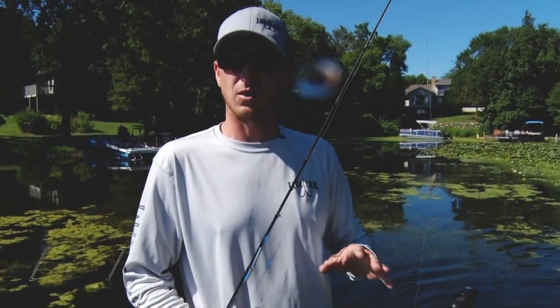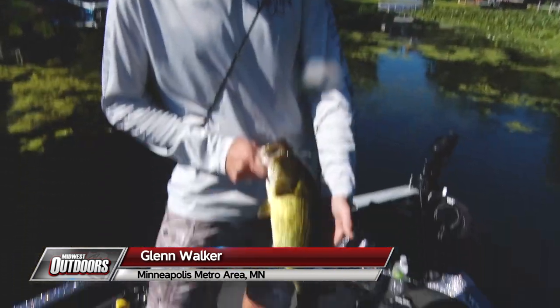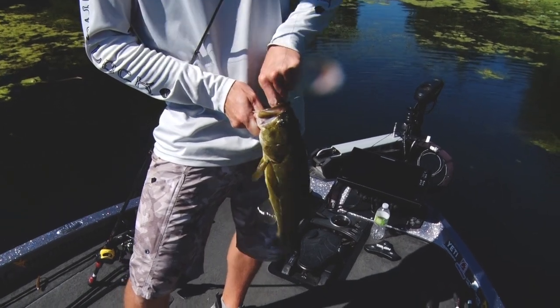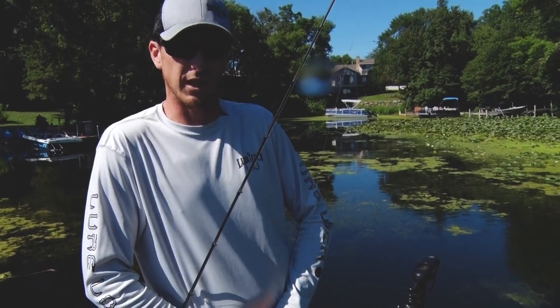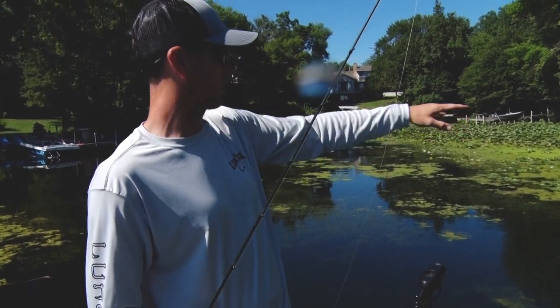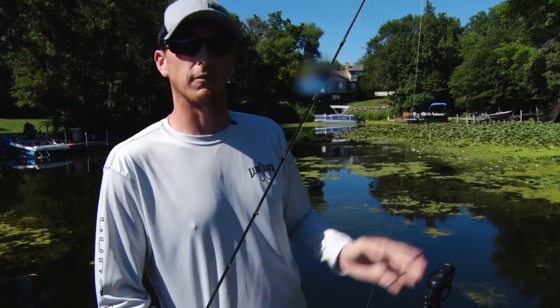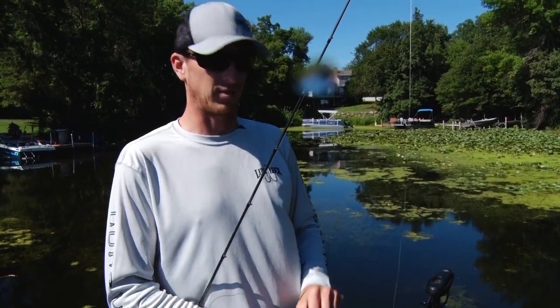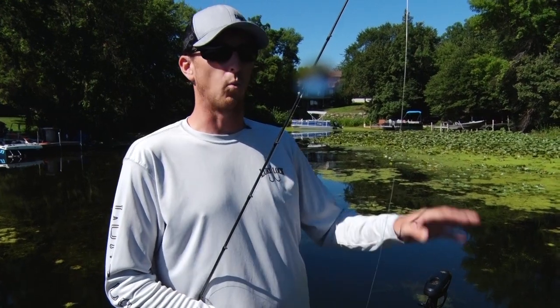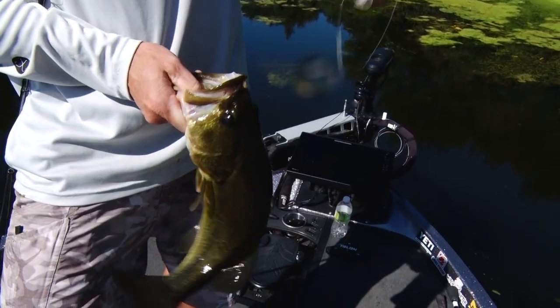I've had my trolling motor down in this corner and in about 10 minutes I've caught three solid largemouth on a frog. When you're topwater frog fishing, if you catch one fish don't automatically rush out of that area — take your time, make numerous casts. My frog tracks are basically every six to twelve inches across this green mat. I'm trying to cover every square inch of that duckweed mat because there's obviously something underneath that is congregating these fish. It could be a boulder, slightly deeper water, a sand spot — whatever it is, these largemouth are cornered in there and they're hungry.